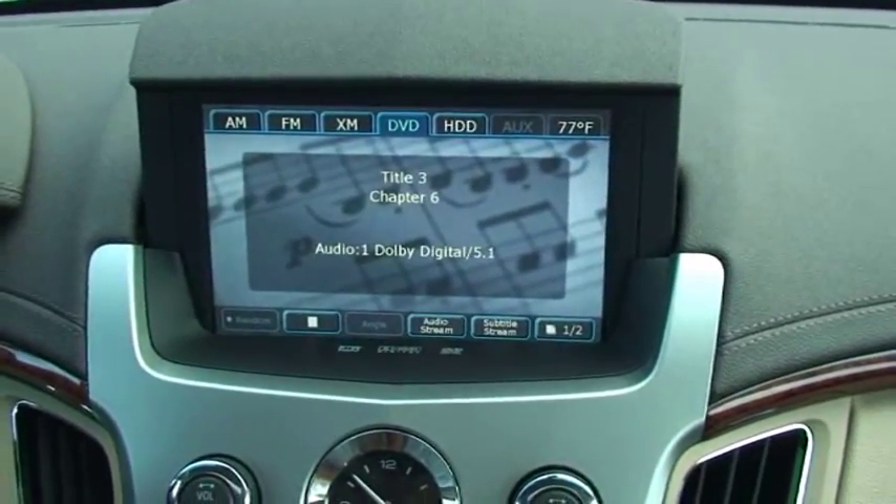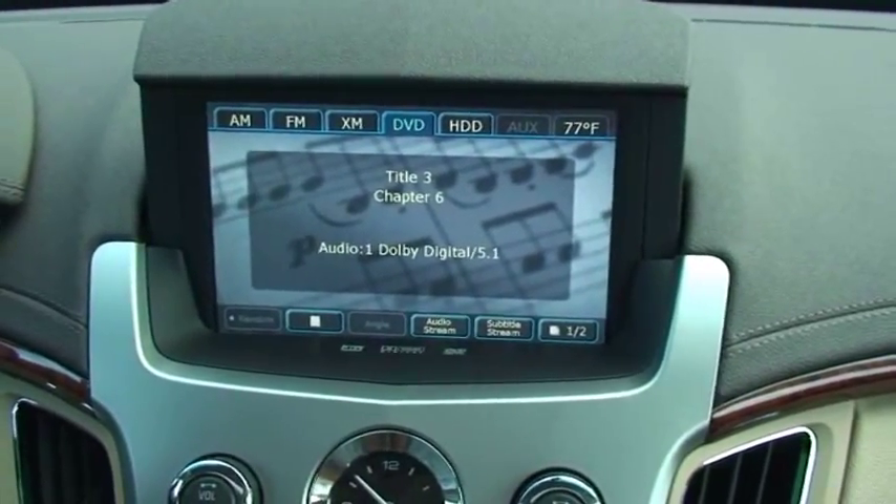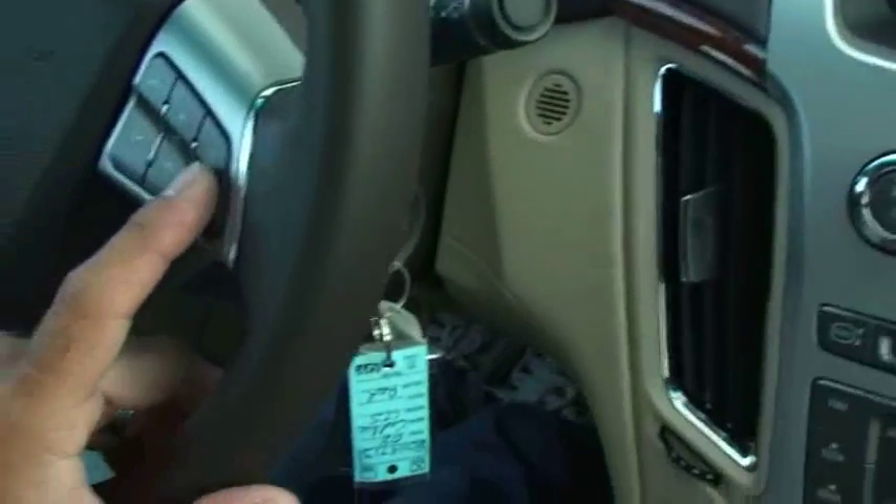This is a 2008 CTS. We have the lockpick in place. This is a locked out screen that you normally see when the car is in drive. We'll go ahead and unlock that.